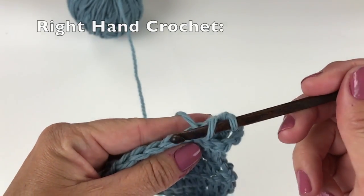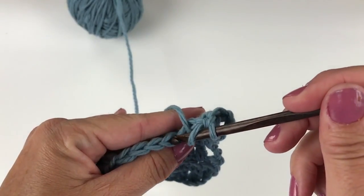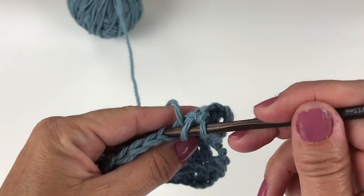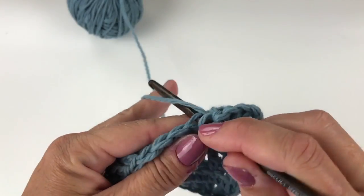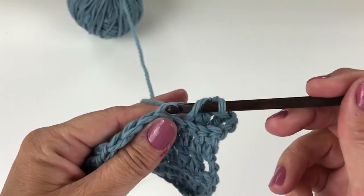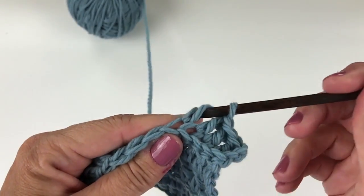Yarn over your hook, insert your hook into the specified stitch through the back loop only. Yarn over and pull up a loop. Yarn over, pull through two loops on your hook.